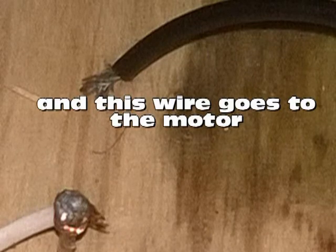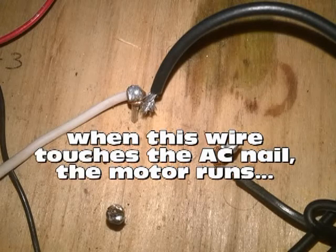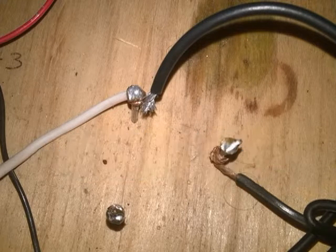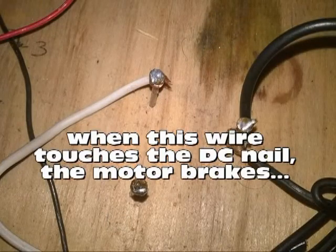When this wire goes to the motor and touches the AC nail, the motor runs. When this wire touches the DC nail, the motor brakes.